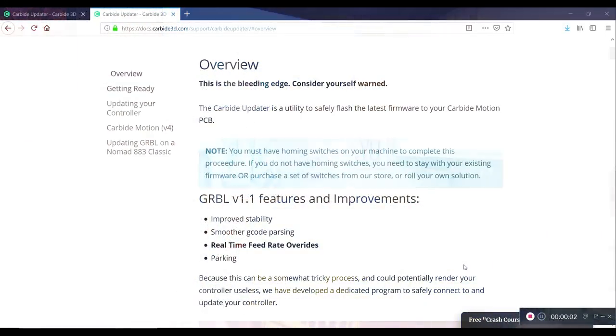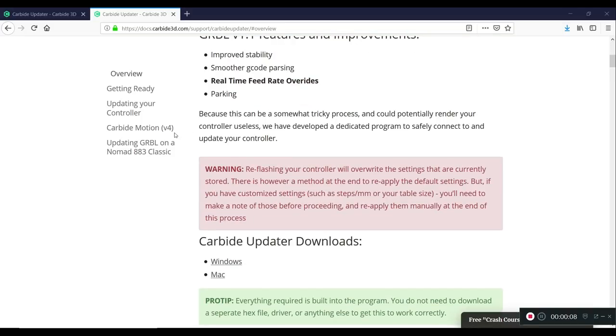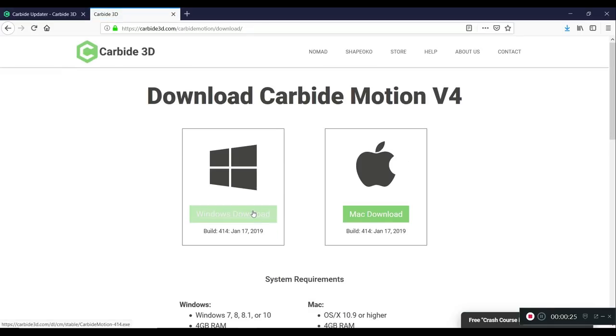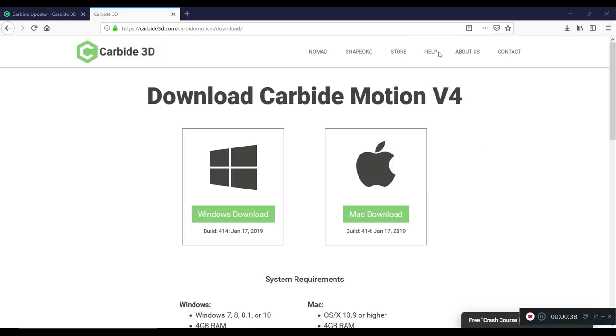Now what we're going to do is update Carbide Motion, because I've never updated it even though the new version has been out for a while. We're going to go to this same website — the link will be in the description — and go over to Carbide Motion V4. This will take us to the link to download the most current version, which is version 4 of Carbide Motion. I'm using Windows, so Windows download, save the file. Wi-Fi in the garage is a little slow, so bear with me.